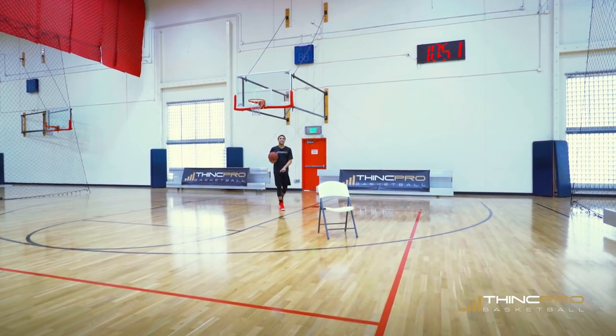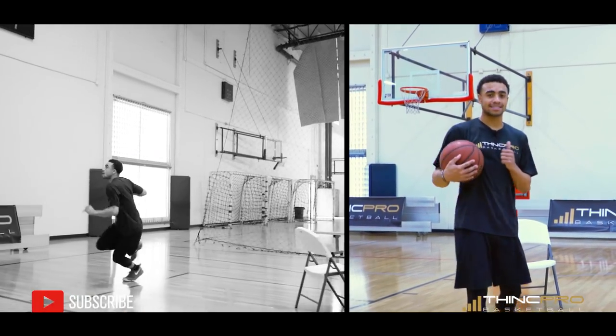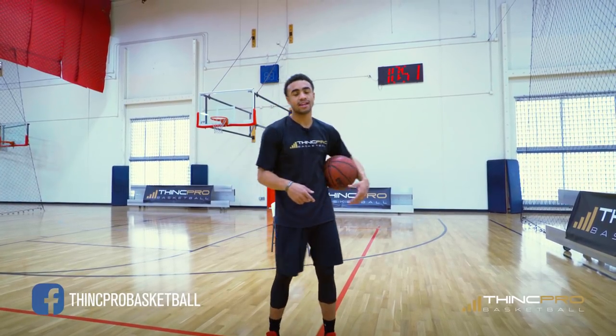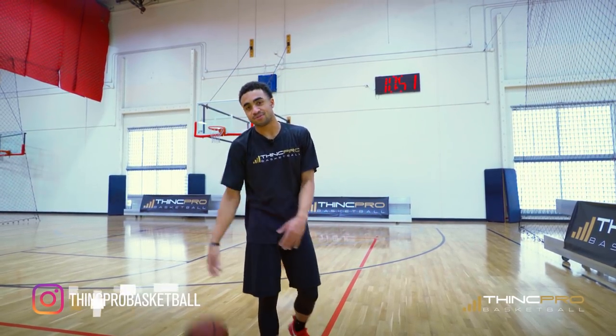So it's between one hand, double behind the back — break down the defender, get by him, and score strong at the basket. Remember, none of this matters if you're not scoring afterwards. We've got the triple combination: between one hand, double behind the back — rock with it, lean with it, rock with it — finish at the basket and score. Here it is at full speed.